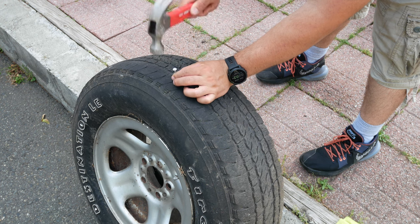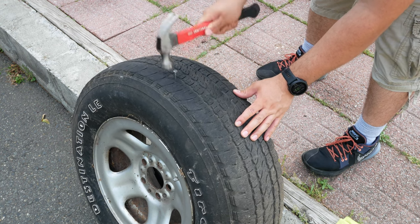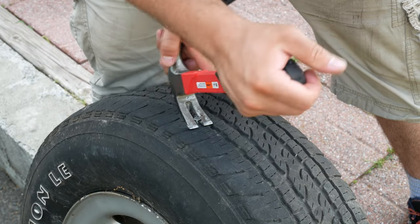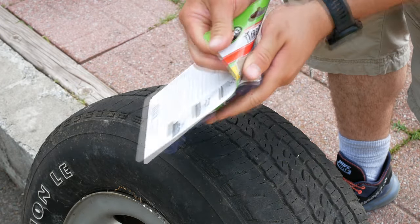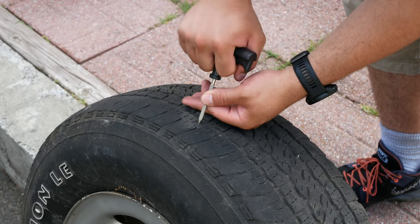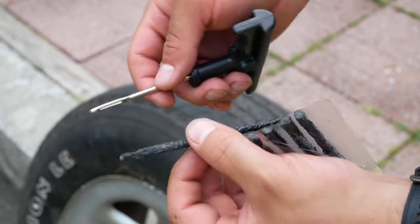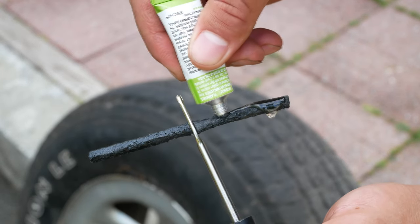I'm going to be doing this on an old tire, but the process will be the same. Here you can see that I'm making a hole in the tire myself, just to better suit your case while you will have an actual leak. First thing you'll want to do is follow any of those preliminary steps that we talked about earlier, and once you have done that, you'll want to clear the tire of the item causing the leak, if any. Then, insert the reamer tool into the puncture and slide it in and out to rough up the hole. Next, remove a plug and insert it into the eye of the needle, and then coat the whole plug with rubber cement.